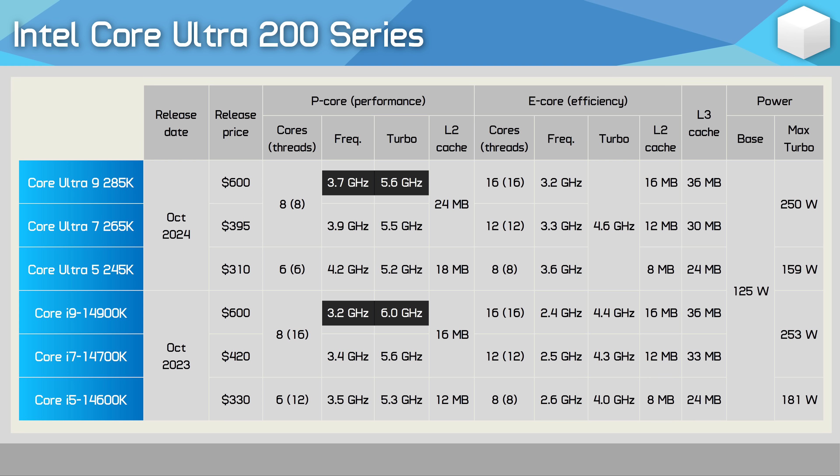There are 16 E-cores, again with 16 threads as there is no SMT support. The cores operate at a base frequency of 3.2GHz but can clock as high as 4.6GHz, which is actually a 5% increase compared to the E-cores on the 14900K. In total there's 36MB of L3 cache and 40MB of L2 cache. Each P-core receives 3MB of dedicated L2 cache, and the E-cores get 4MB per cluster of four cores. The base TDP is 125 watts with a maximum turbo set at 250 watts.